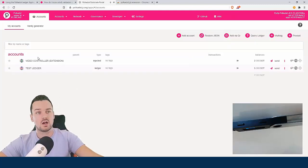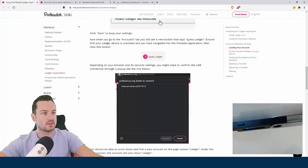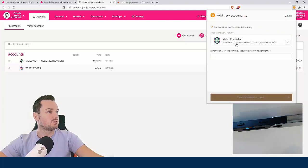Once you've changed that setting, when you come into accounts you'll have the 'query Ledger' button. When you click query you'll get a pop-up — it may say 'unknown device' — click on it, then click connect, and it brings up the Ledger in here. You can see it tells you the type: this one is my Ledger, and this one labelled 'video controller' is injected from the extension.